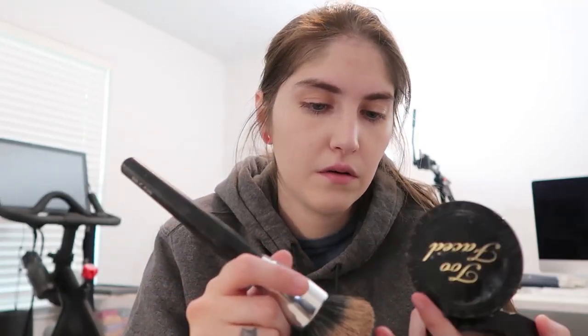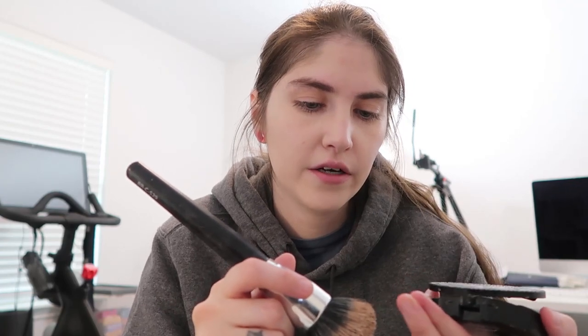Let's do powder. I have the Too Faced Cocoa Powder Foundation in Fair. In my opinion, powder doesn't really matter too much. I still really need to clean my brushes — I've been quite busy and just haven't found the time.